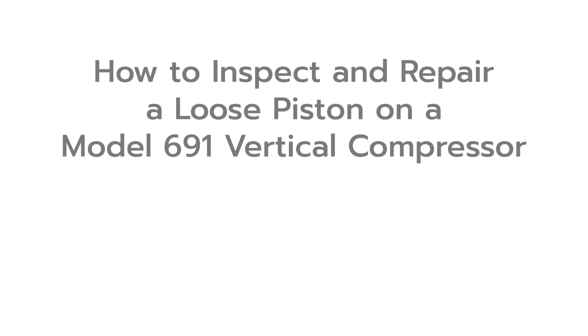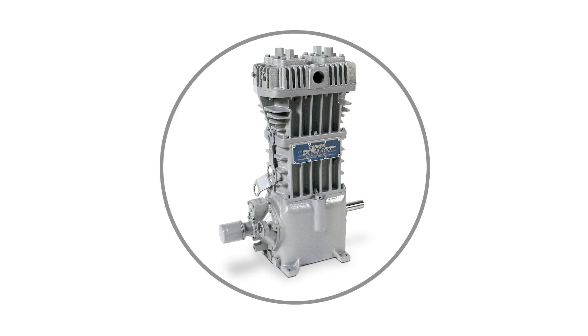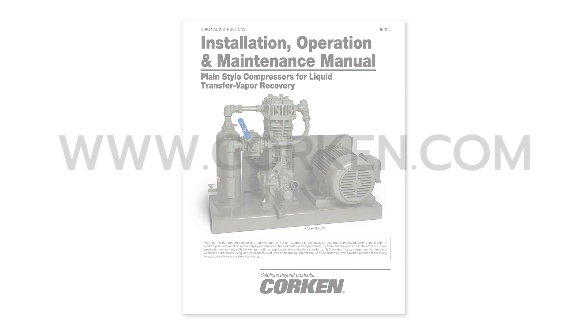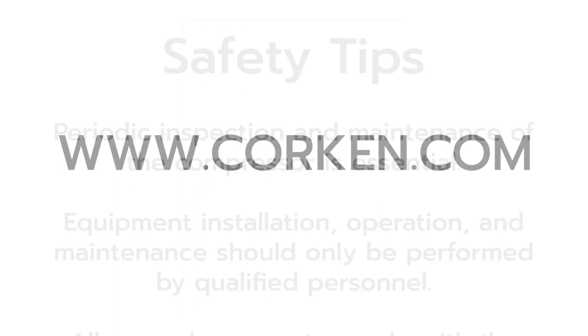This video demonstrates how to inspect and repair a loose piston on a model 691 compressor. Please refer to the installation operation and maintenance manual item IE-101 for detailed information and maintenance schedule on these compressors. The IOM manual may be downloaded from Corkin's website at Corkin.com.